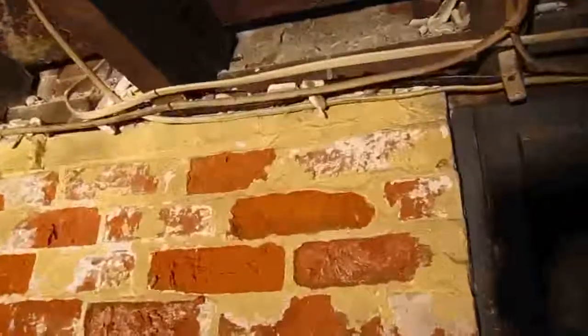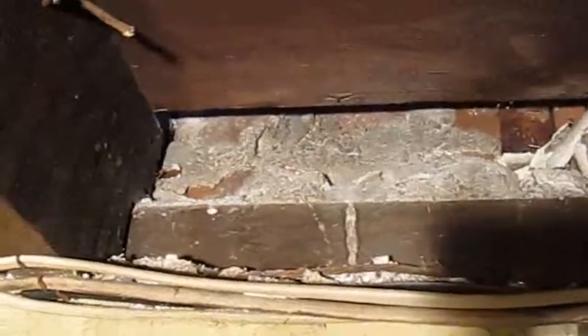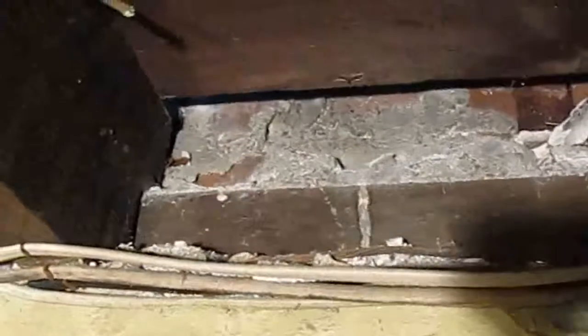Behind the wires here you can see the wooden sill — it's about a four-by-eight oak sill. On top of that, look closely — there's actually fire brick. That brick has been placed on top of the wooden sill in between the studs, so that if there is a fire down here the flames don't shoot up into the wall cavity and work their way to the roof. That is a known issue with balloon framing — there's no stop between the first and second floors, so flames would just shoot straight up to the roof.